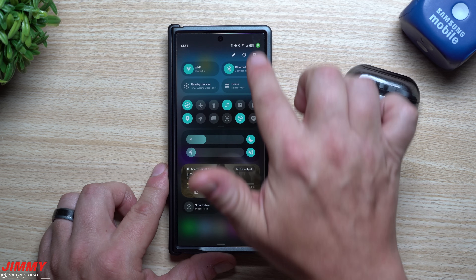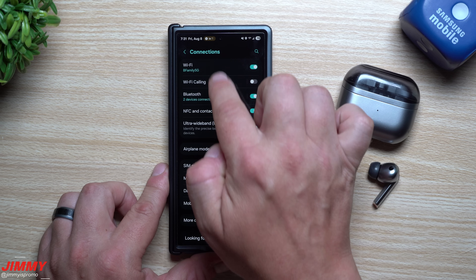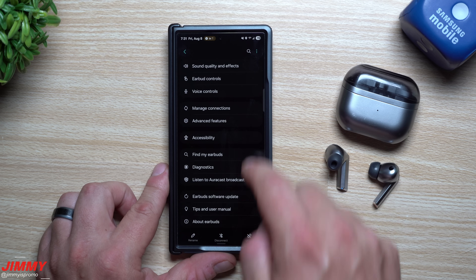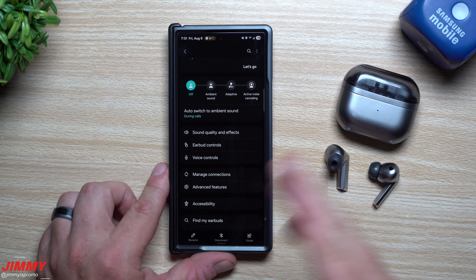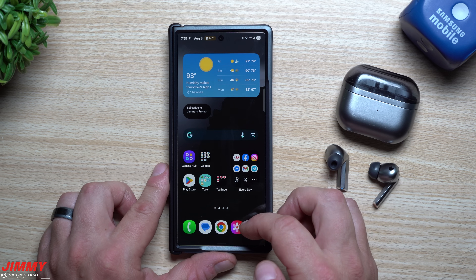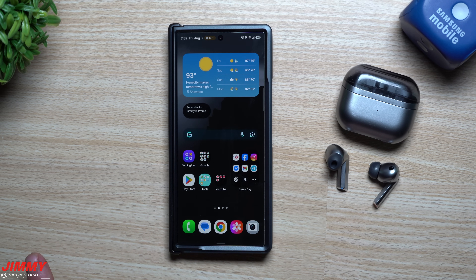If you haven't used Samsung One UI 8 before, you'll notice that your Galaxy Buds now sit right in Settings or in Bluetooth connections — you don't have to go into a separate application, which makes it easier. Go into Voice Controls, add everything there. You can even change it to Bixby if you want, but Gemini and Google Assistant are a bit better and can still change your phone's settings. Hopefully you appreciated this video — give it a thumbs up, hit subscribe in the bottom left, and I'll see you guys later.